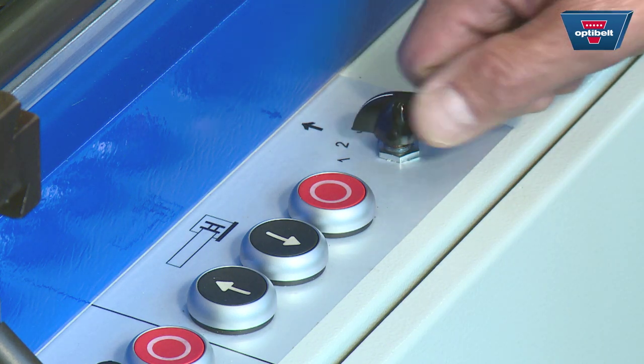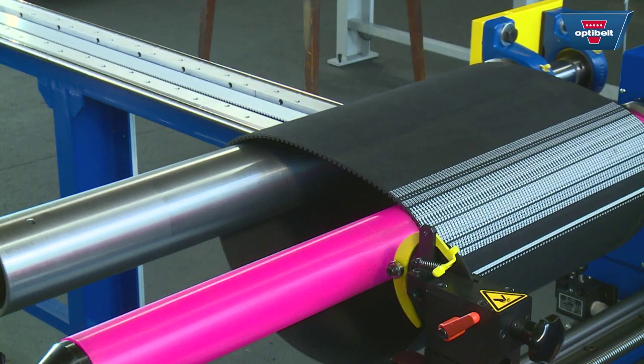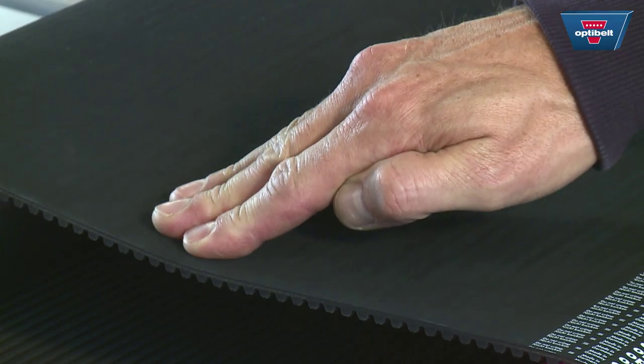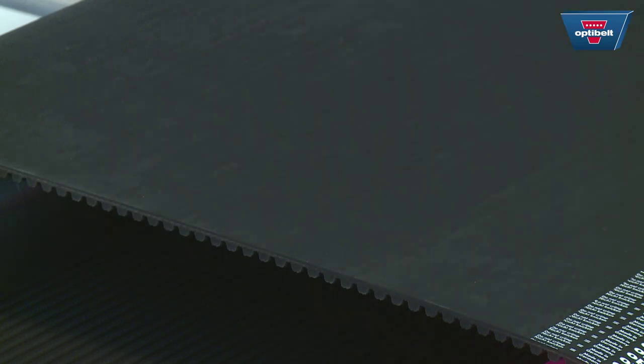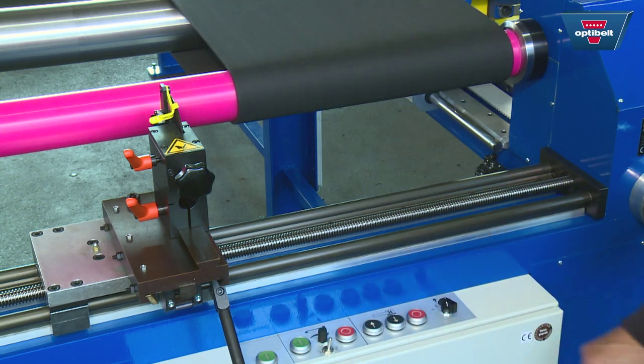Set the required tension, either intuitively or from your experience, and apply tension to the sleeve. Check the tension by exerting light pressure on the sleeve. Now start the cutting machine and watch whether the sleeve moves towards the right-hand edge of the cutting shaft.